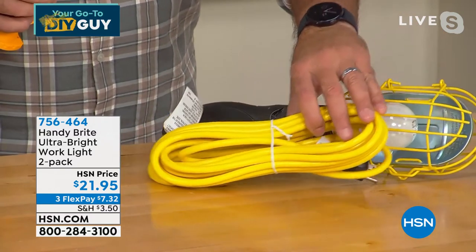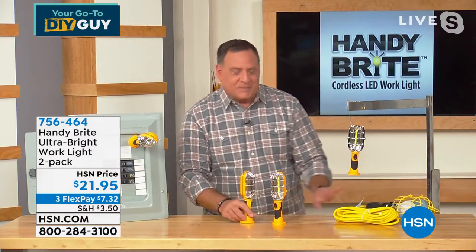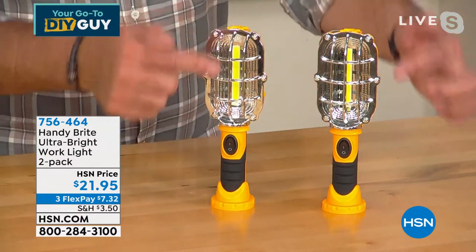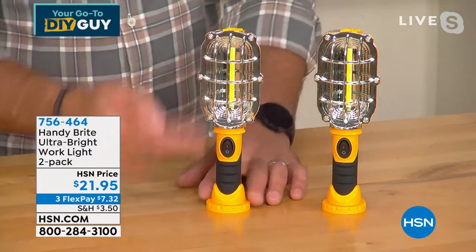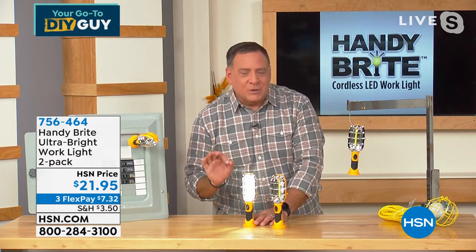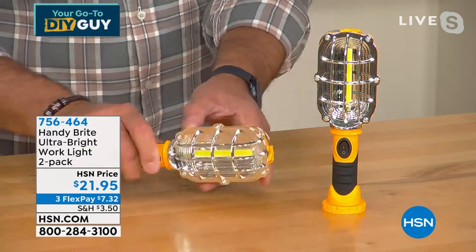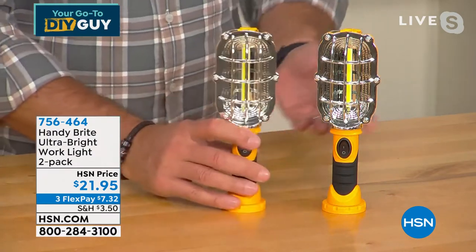The Handy Bright is the way to go these days. You're getting two of them. I love that they kept the cage in there protecting the COB LED. COB LEDs put out a tremendous amount of light but use very little power, so this is going to last a really long time. It has a magnet on the bottom so you can mount it on anything metallic, and there's a little hook hidden in the top so you can hang it as well.